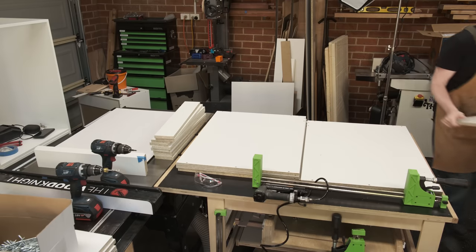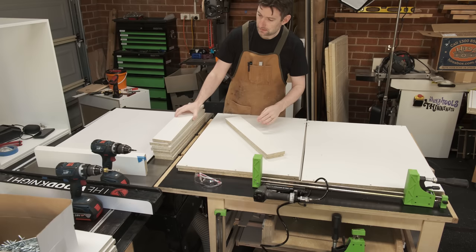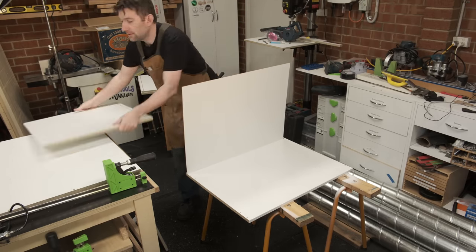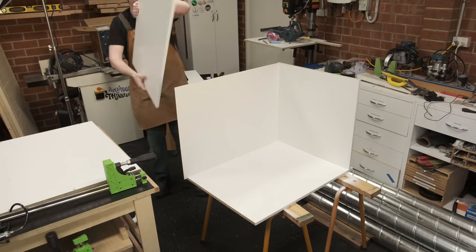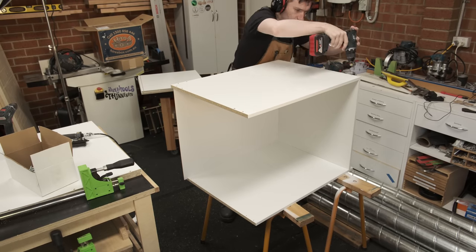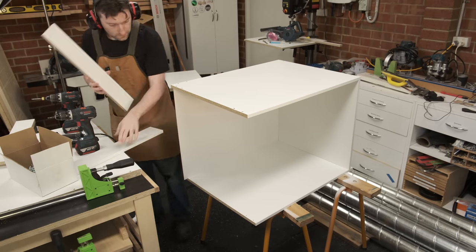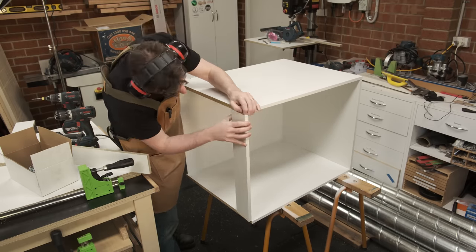The base cabinets are assembled pretty much the same way as the upper cabinets are. Two side panels, a base panel, and stretchers on the back - the only difference is it's got two stretchers rather than a full panel. The reason for doing this rather than a full panel is mostly weight and cost. No one is ever going to see a full size panel - you're adding more weight, more cost of material, and it doesn't particularly add any more strength.